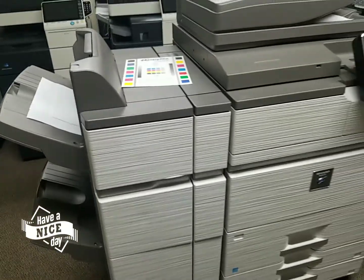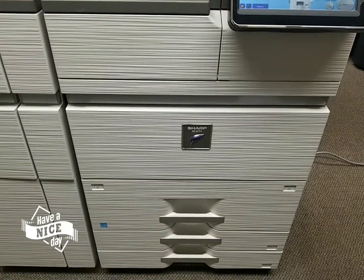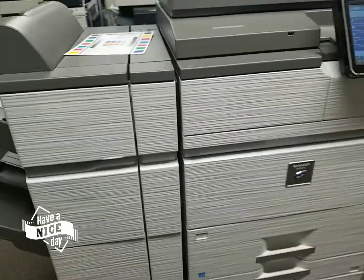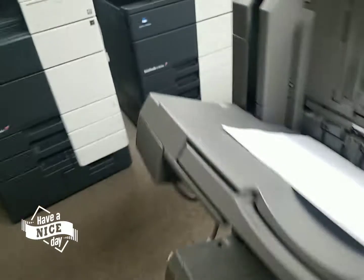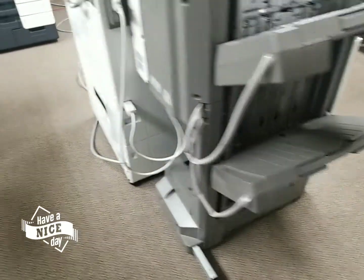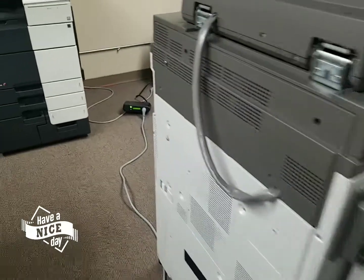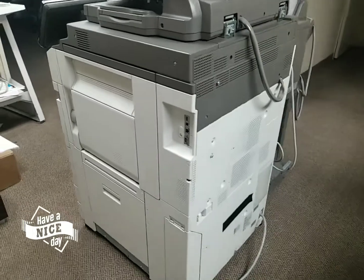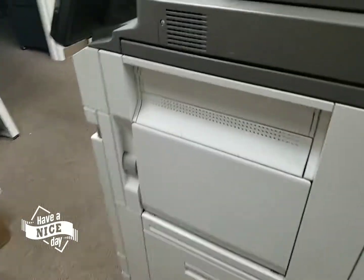I'm going to walk around this machine much closer so you can see it's in excellent condition — it looks like it just came out of the box. In fact, it's still got its plastic where they didn't even remove it. Here's the finisher, here's the back of the machine. Moving over to the right side — this machine looks flawless, like it just came out of the box.